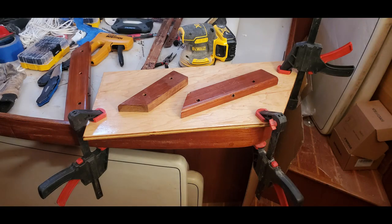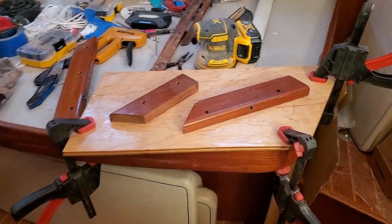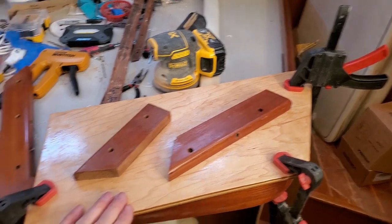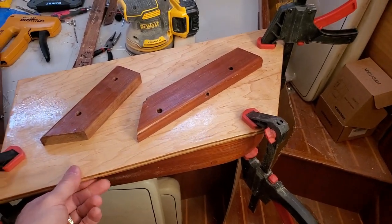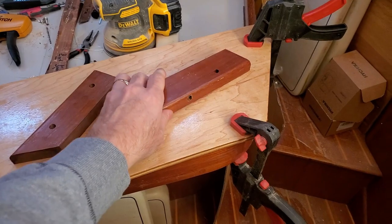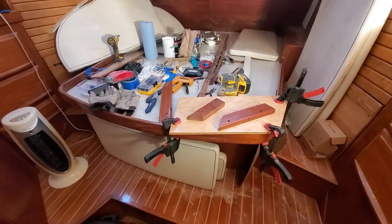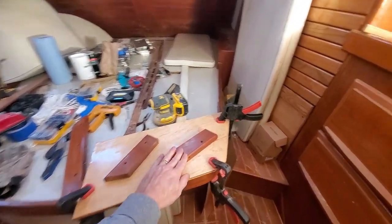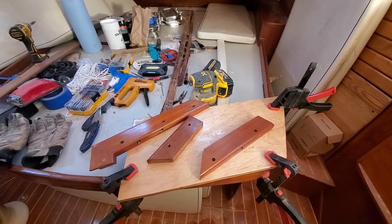I have a feeling the aft cabin is slowly slipping into a workshop. The two forces — workshop and refit — are competing. I need a working surface to sand on, so I took a piece of the plywood we have cut out for the ceiling and clamped it to the bed to use as a sanding surface. Got to improvise. We'll sand these pieces up right here and hopefully get some varnish on them before heading out today.